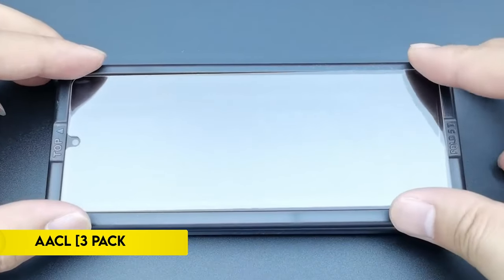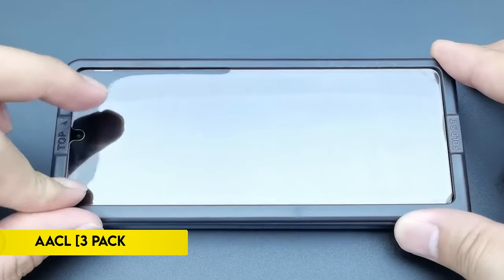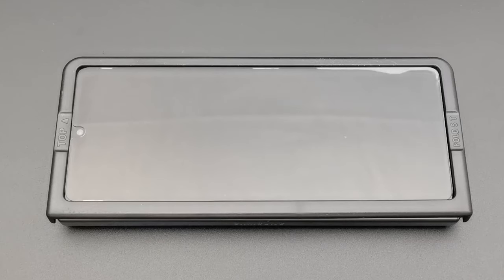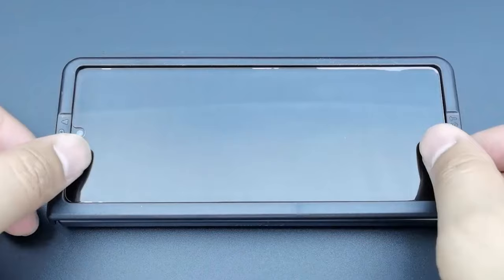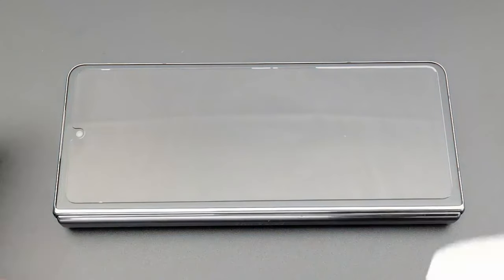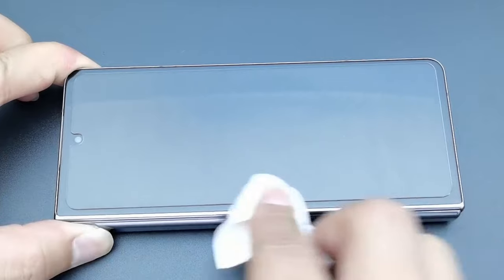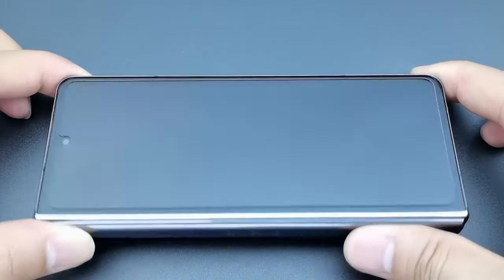On number 4: AACL 3-Pack. AACL 3-Pack offers comprehensive protection tailored for the Samsung Galaxy Z Fold 6, ensuring peace of mind against scratches and daily wear. Crafted from high-quality 9H tempered glass, it includes a front-screen protector and camera lens protectors to safeguard your device.